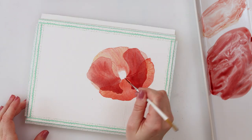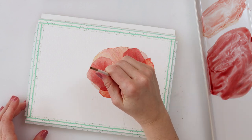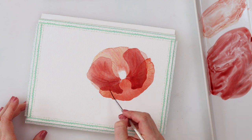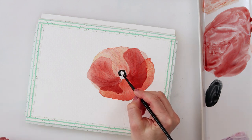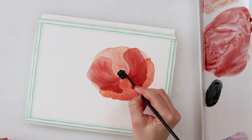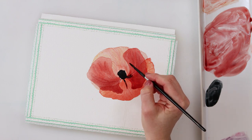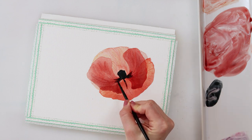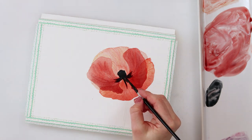If you want your flower to be more transparent, just use a little less pigment and a little more water to get lighter petals. After all the paint on the petals has dried, I'm using a little bit of neutral black to paint the center of the flower, then pulling the paint outward into the petals to make the areas where the petals meet the center a little darker. I'm not smoothing those lines out too much — just making them look like they're spreading from the center of the flower.